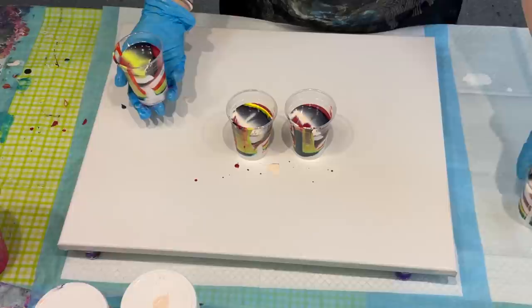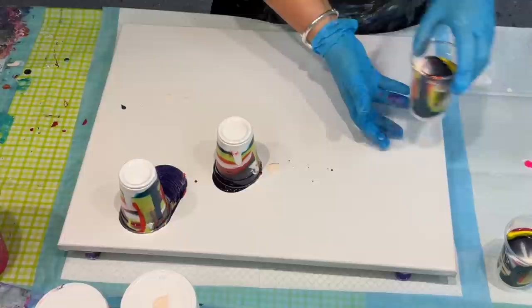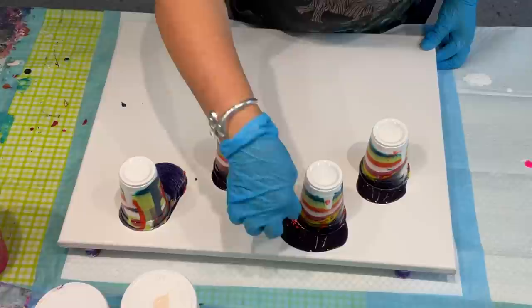I might put a bit more white in these on the top. He goes through a video of layering with opaque and transparent and where they should be. Okay, so I've got my four cups all ready to go. I'll put them to the side so I can — I'm just going to flip them, and it's as quick as that. None of these colors have any silicone in them — they've all got Floetrol in, but no silicone.